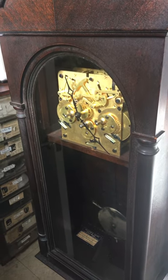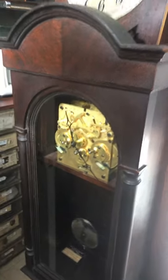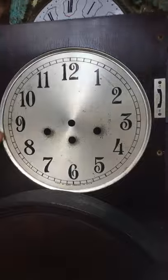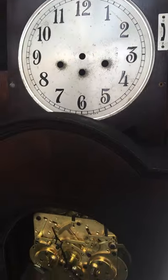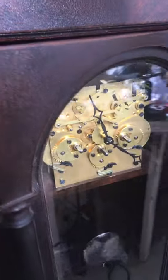Hello YouTube viewers, welcome back to my channel Executive Clock Gallery. I just wanted to make a short video about this Seth Thomas 102 wall clock. It has a 113 movement — it's very hard to come across, very rare. I just wanted to point out a few differences between this one and your traditional 113 movements. It has a longer pendulum.